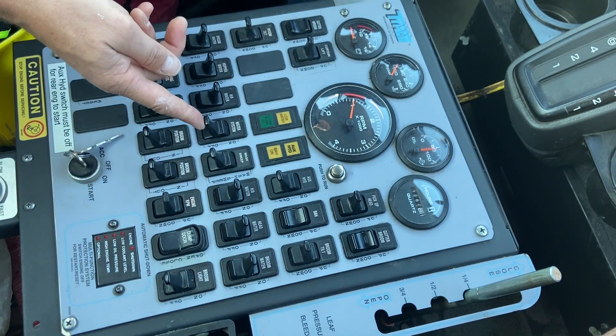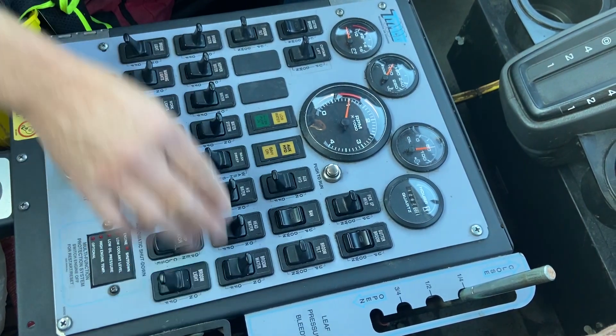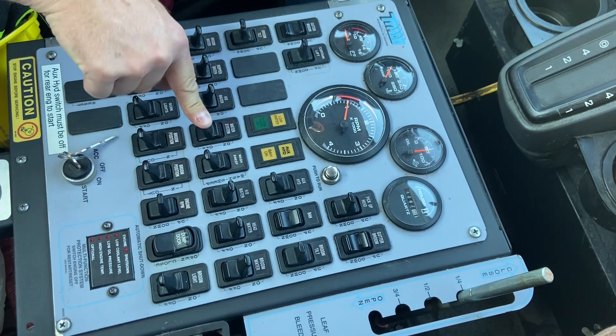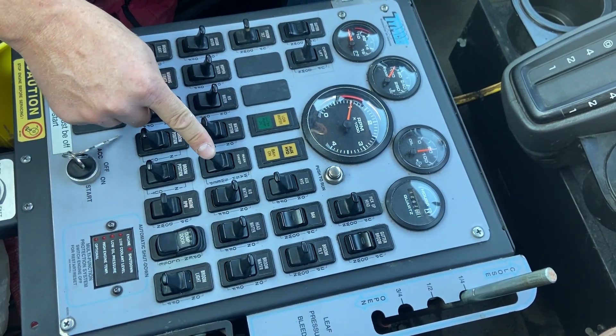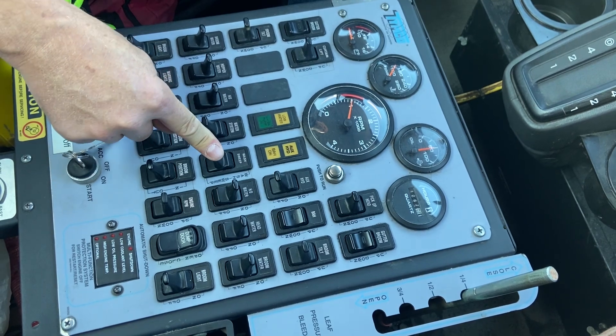Here's your main water switch. That will turn all your switches on and off. Here's your wash and sweep switch. Make sure that's on sweep if you're sweeping, then your water will work.